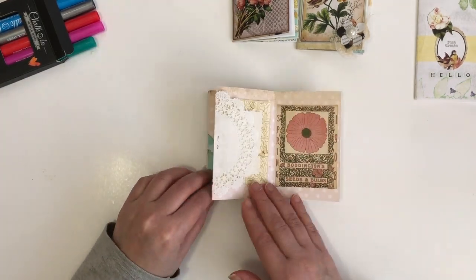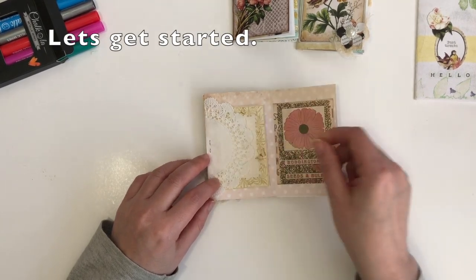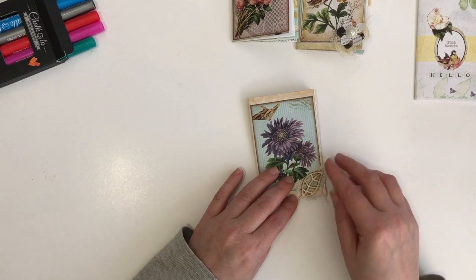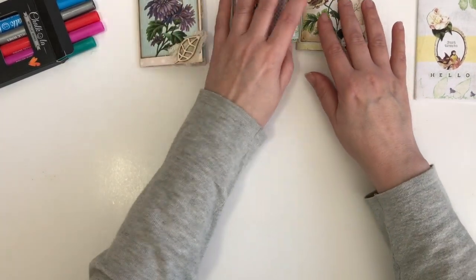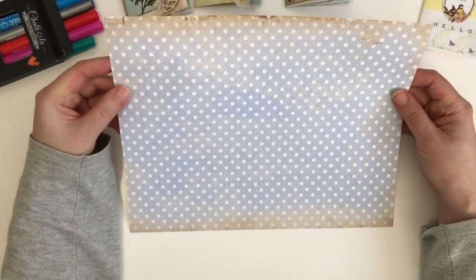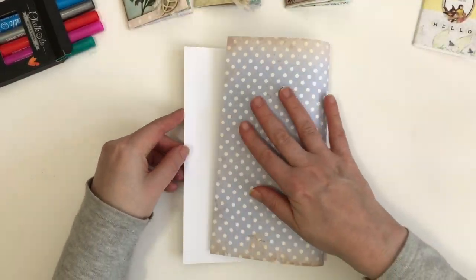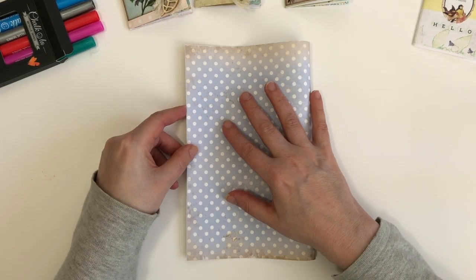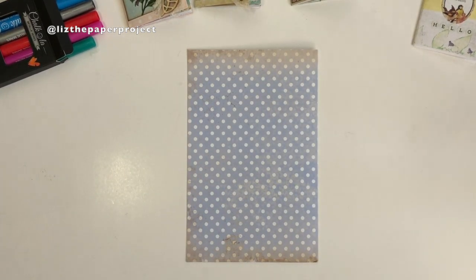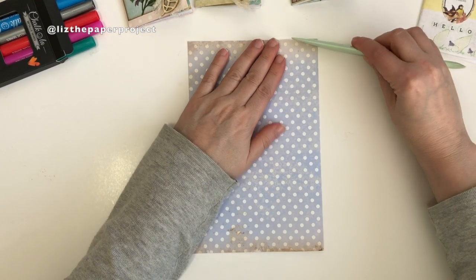I'm just finishing flipping through this one and then let's get started — I'm going to show you how to make the base pages and then how to decorate one of them. Super easy, super fun. What you'll need is one sheet of paper, 8.5 by 11, which is your standard photocopy paper. This is a digital I printed from Digital Collage Club. You only need to print on one side because the white side won't really be seen, and you can use scrapbook paper or whatever you want.